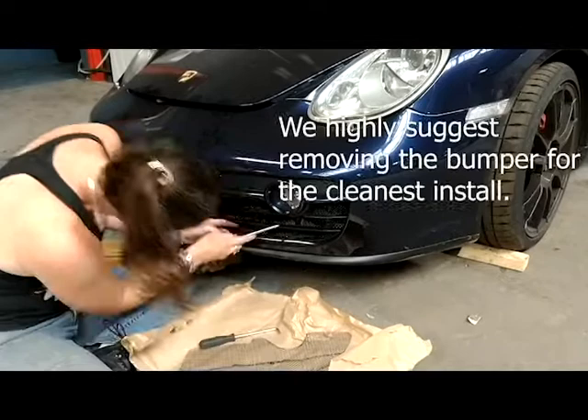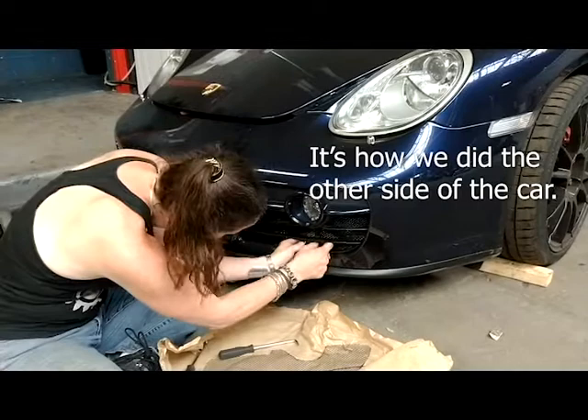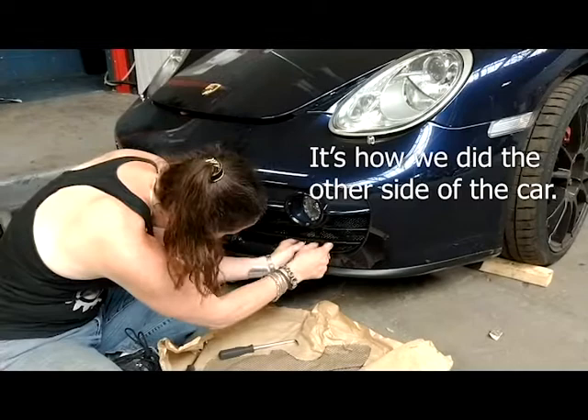I can see how if you remove the whole bumper, this would be easier because you can push from the back to make sure that it's flush. Then you just zip it up.